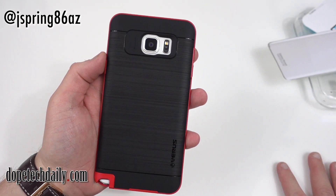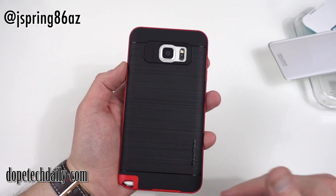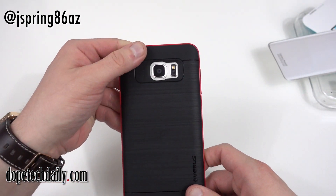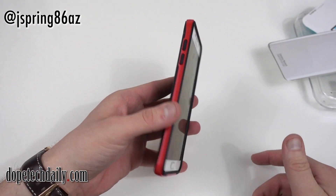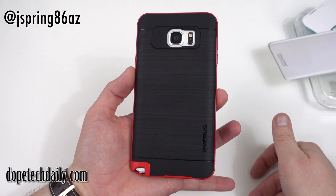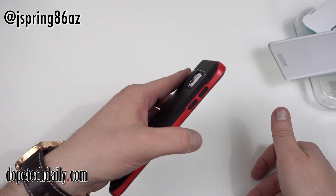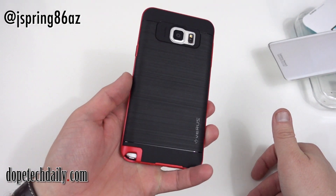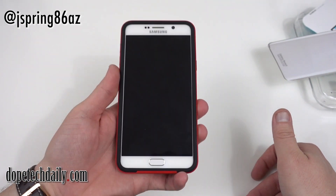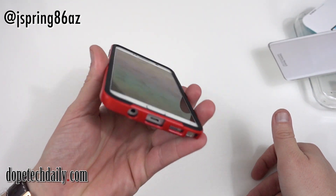Overall this looks like a great case. You've got some branding on the camera module where it says 'megapixel' — they usually have branding right there — and a nice cutout for the camera and flash. You've got a soft matte finish on the bottom contrasting with that brushed aluminum look on the back, which again is actually soft and not hard like on the Verge case. Overall a very nice case — I definitely like the black and red. I'll drop a link to this case in the description on both the Varys website and Amazon.